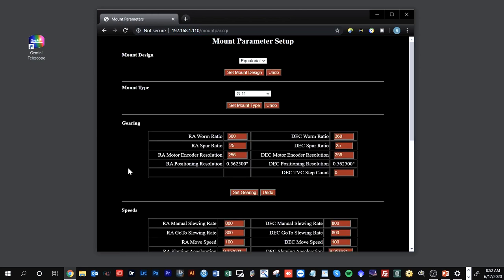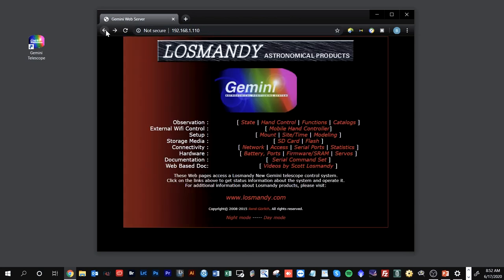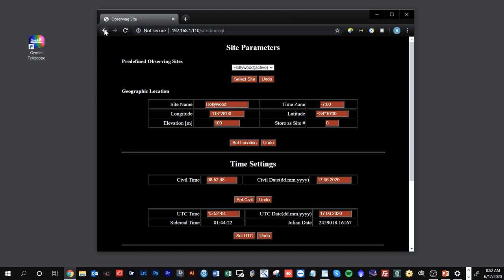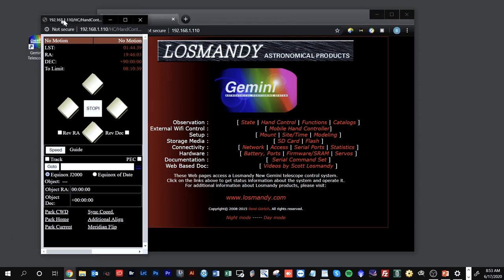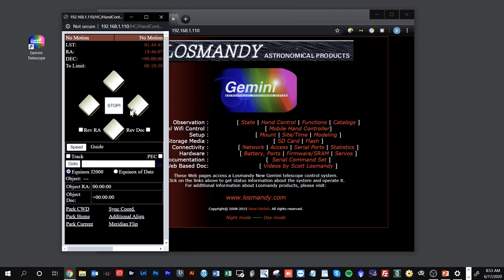Through the web interface, you can see information about the mount — setup type, design, gearing — and make changes if needed. You can also look at site and time settings. One of the other really interesting things is that there's a built-in software version of the hand controller, which allows you to do essentially all the same things as the physical hand controller — slewing, entering targets, and so on — without needing the hand controller plugged in at all.